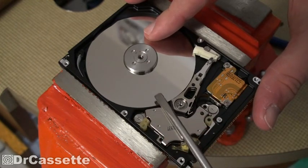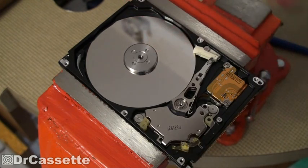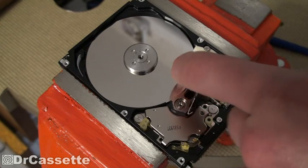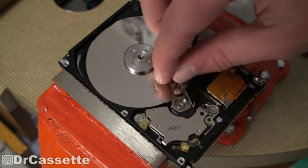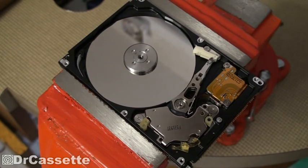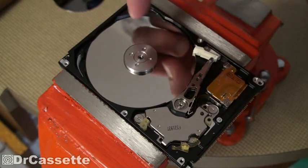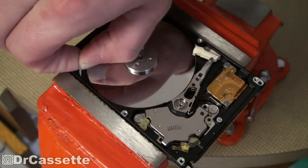Everything is magnetic inside of here. Wow, that part is really magnetic. I wonder what that might be — that's what moves the arms around, so I guess that has to be magnetic in some kind of way.